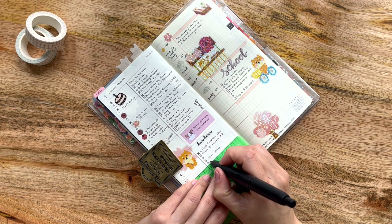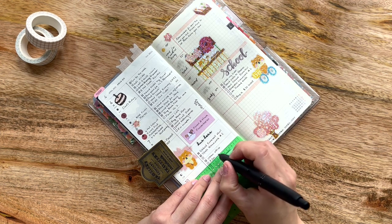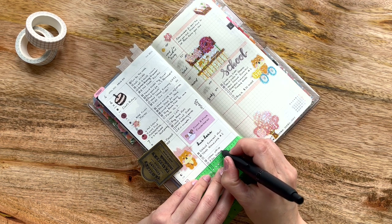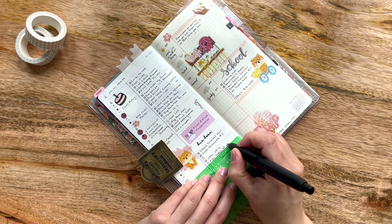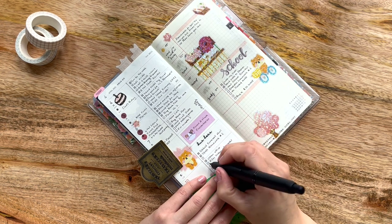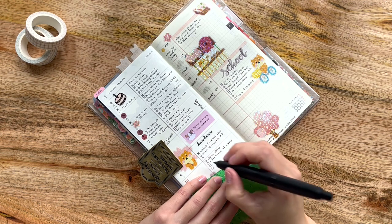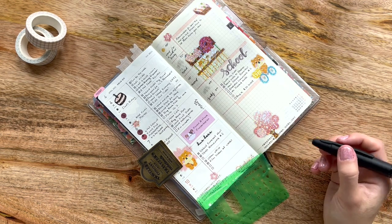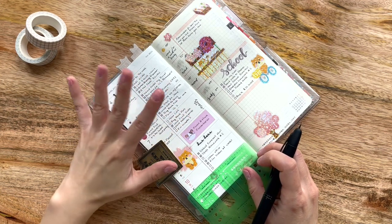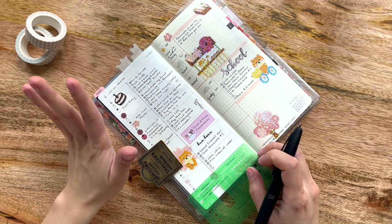Right now I'm filming videos for the week. I just filmed a haul video of the clearance section at Staples as well as Hobby Lobby. So if you're interested in seeing that, it should be out before this is posted.